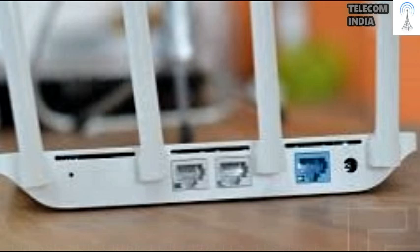Pros: Very affordable. Well-designed firmware and app. Good range. Cons: Only 2 Ethernet ports. Remote management app requires a Xiaomi account. Ratings out of 5 — Build quality: 4. Features: 4. Performance: 4. Value for money: 5. Overall: 4.